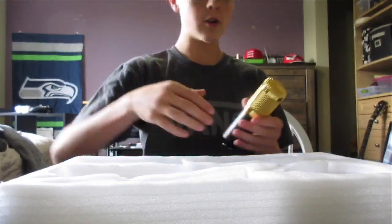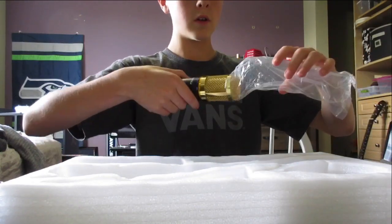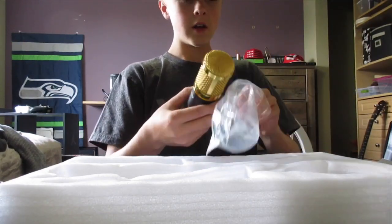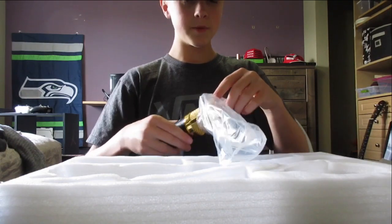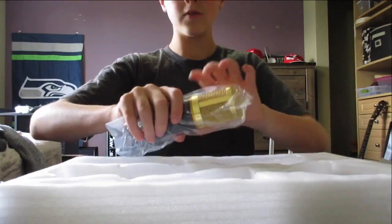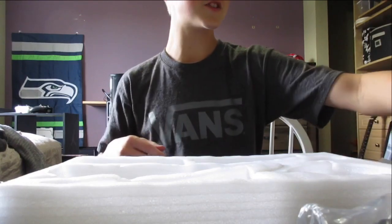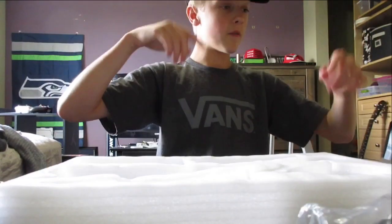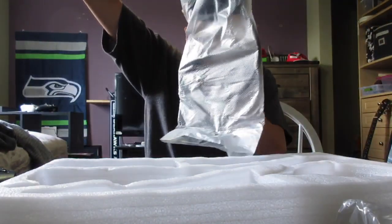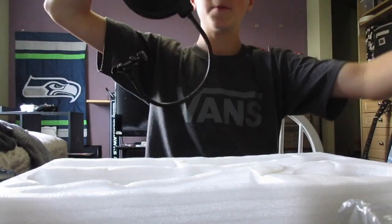All right guys, I'm going to take everything out and hook it all up to see what it looks like. Like I said, I'm getting the adapter later today or tomorrow, so if I do a review it'll be in a couple of clips. Otherwise I might do a separate video, or just do somewhat clickbait and say 'unboxing and review' even without the review.